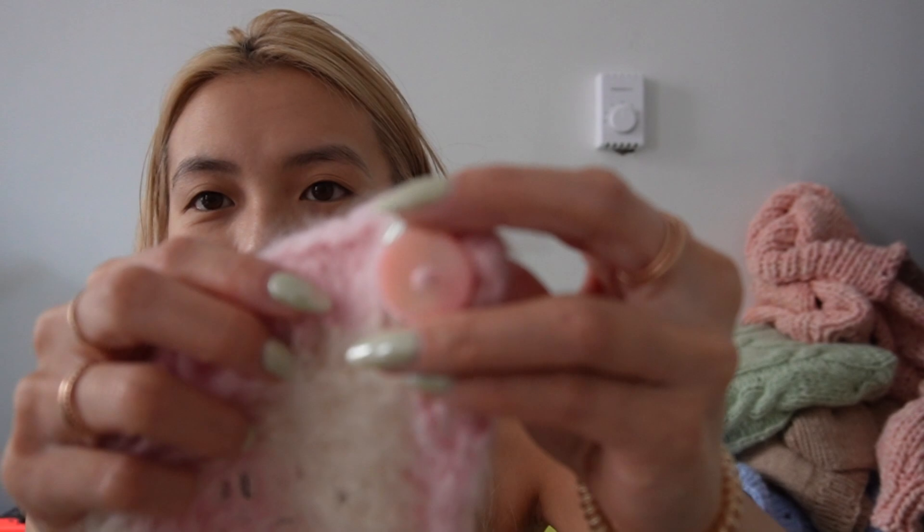I find that doing the purl side when working with super chunky yarn is pretty quick and relaxing — I actually go back to English-style knitting then. This is another example of me putting the buttons on almost immediately. I have these really cute pink enamel buttons.